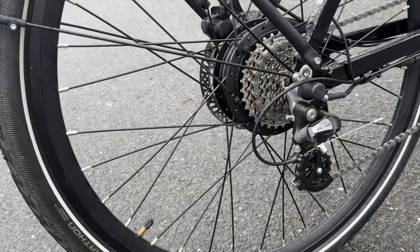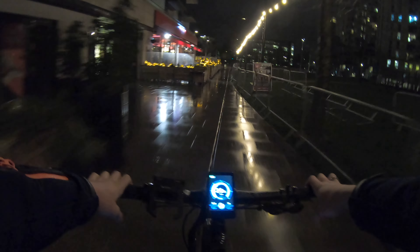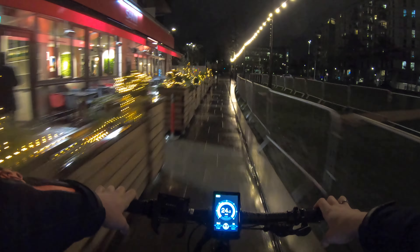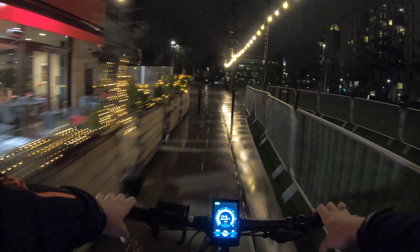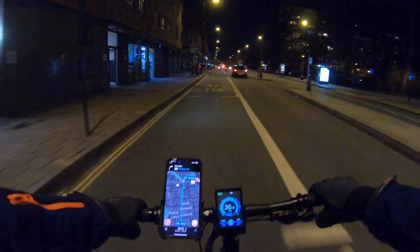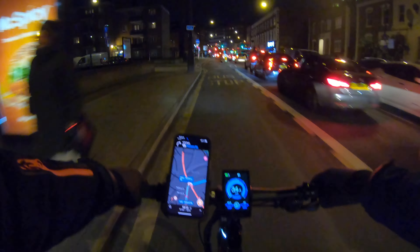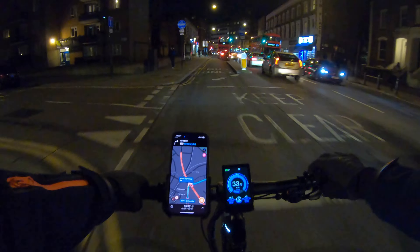On the rear, we have a 250 watt motor. You can choose the pedal assist from level one to level five, five being the most powerful one. My top speed on the bike was around 35 to 40 kilometers an hour. So yeah, it's pretty fast — pretty fast for London, for the city.